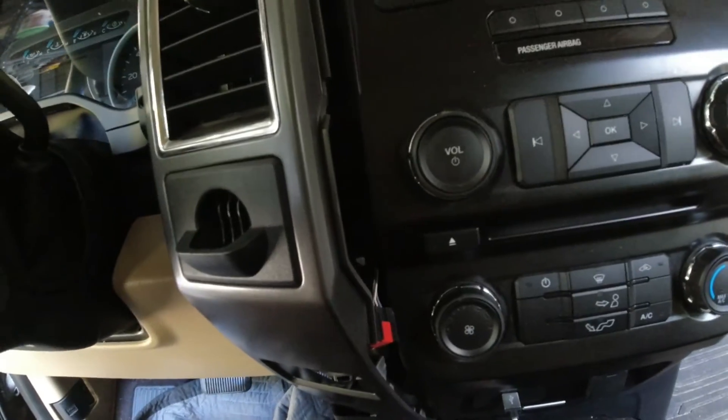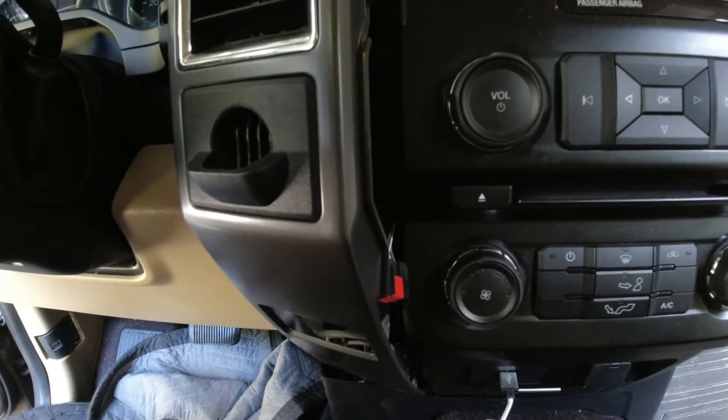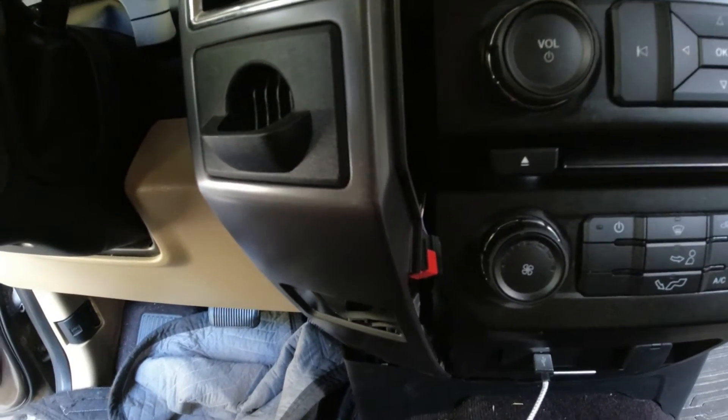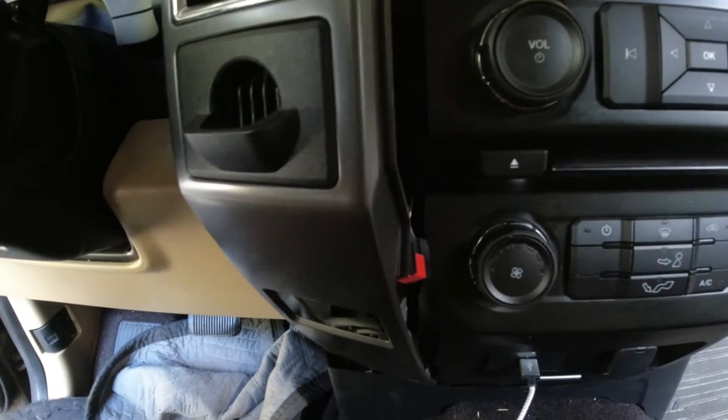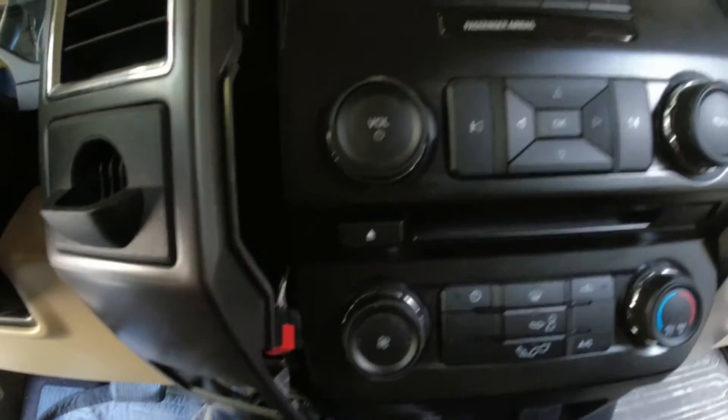Anytime you're doing anything with electronics on your vehicle, you want to be sure and disconnect the battery first — especially when dealing with airbags. Just for safety in case it would accidentally go off while you're messing with them; it'd be like a bomb going off in your hands. I've already done that.